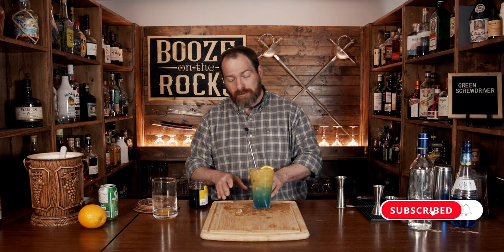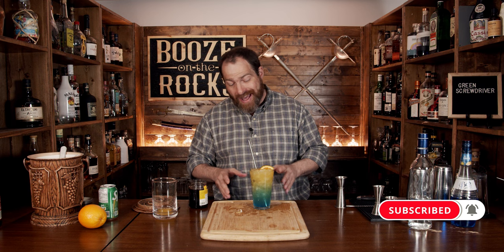Absolutely fantastic. You get the orange from the blue curaçao — a little bit of ice on your table because I've overfilled my glass — and if you like this style of cocktail, take a look right up here.